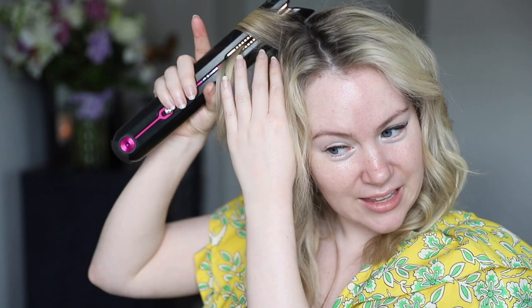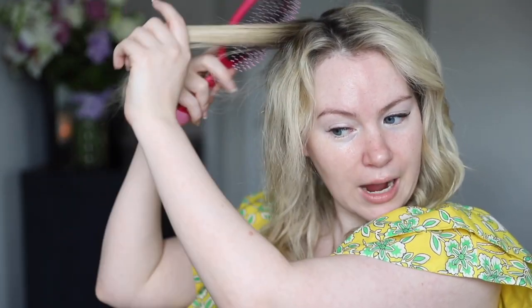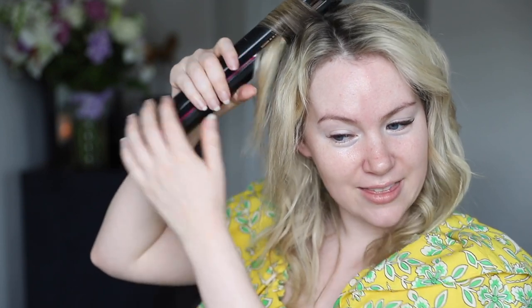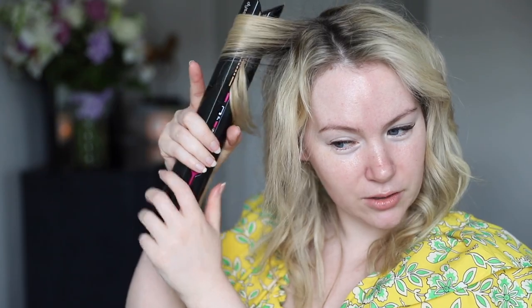I think the time I'm really going to use this to beach wave is on like third-day hair. Say I go natural on day one, day two I use the Dyson Corral to straighten, and then day three I would do these beach waves on the already straightened and smoothed hair. I think that is how this hairstyle is going to work best for me. Some of these just don't quite go — it definitely has that same learning curve.